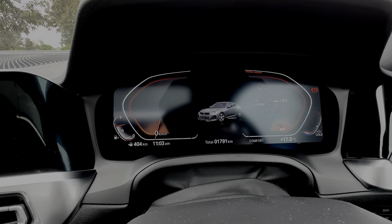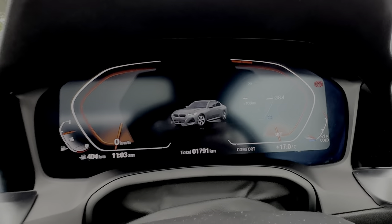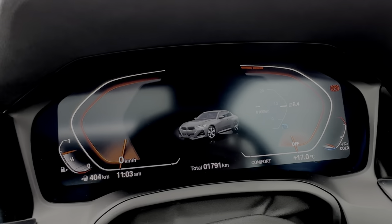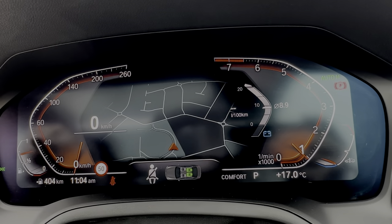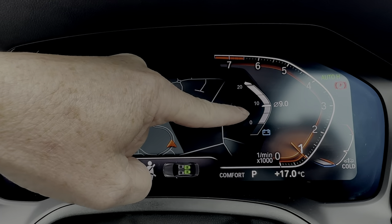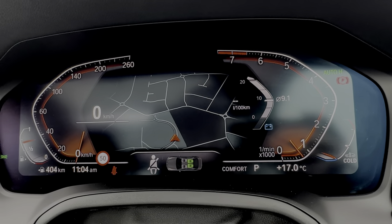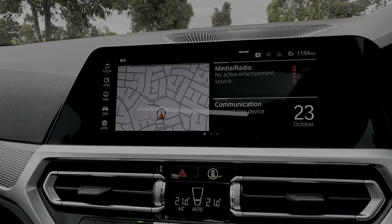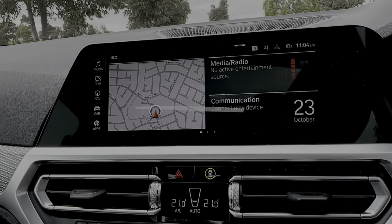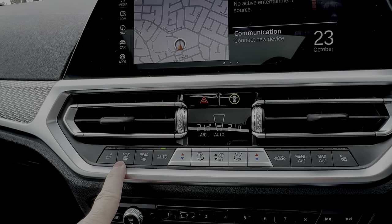The digital instrument cluster is really easy to read while driving — you've got a digital speedo, fuel gauge, fuel economy readout, and rev counter around the outside. It shows you're in comfort mode by default. In the center is the large infotainment display with built-in sat-nav and wireless Apple CarPlay, which is full-screen — fantastic for iPhone users.